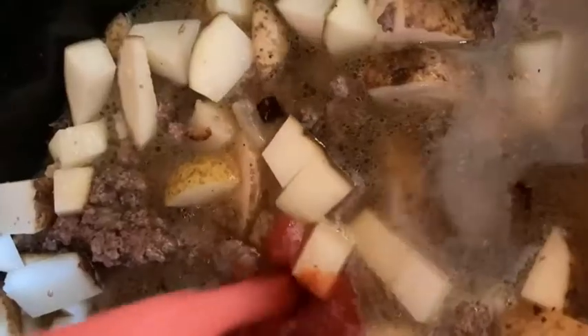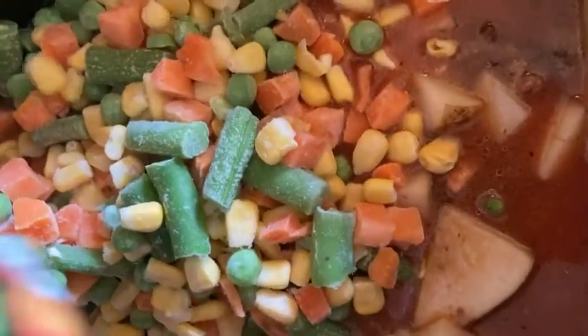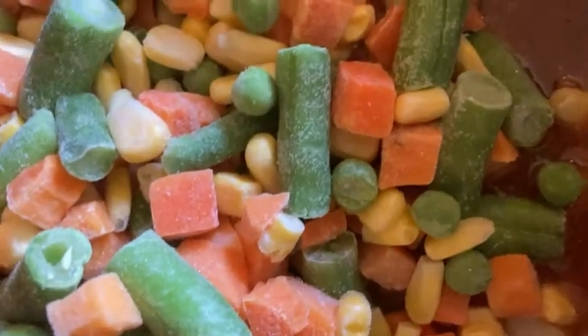Then you're going to add beef broth, tomato sauce, and frozen mixed vegetables. The full recipe will be available on my blog.